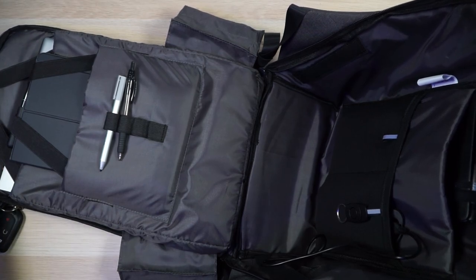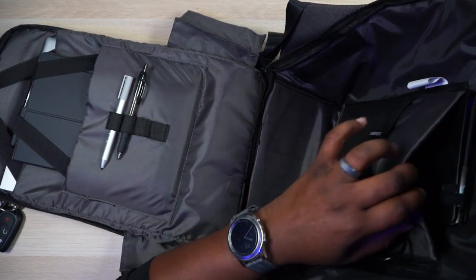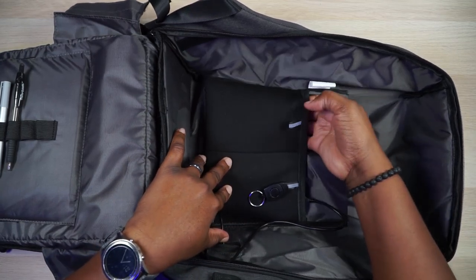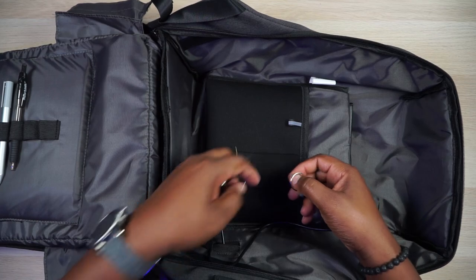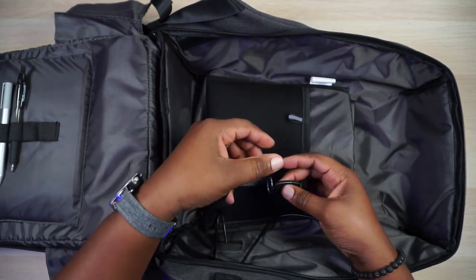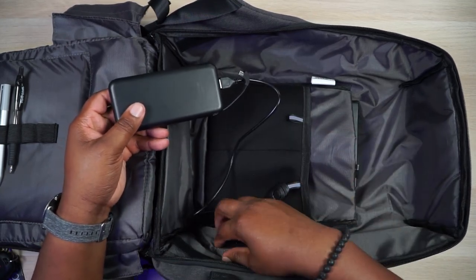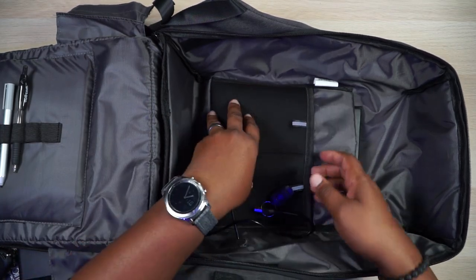I have a headphone case in here. There's a tablet pocket, though thick devices push the bag outward. On the opposite side there are two neoprene pockets — one is stretchy with a lanyard clip, and the other has a keychain so you can keep your keys safely inside the bag. There's also a neoprene pocket for your battery bank that connects to that external USB port.